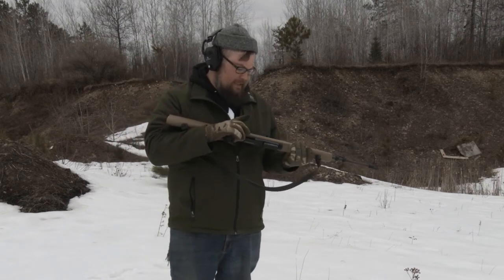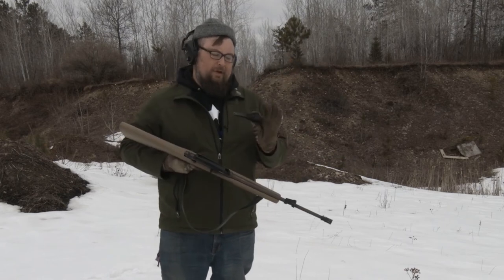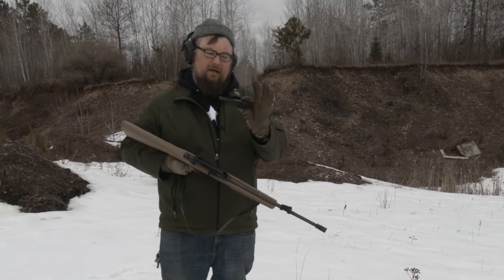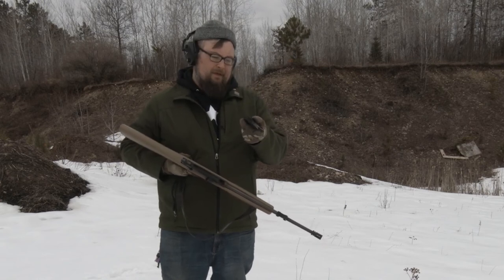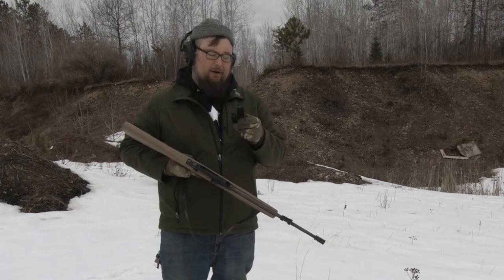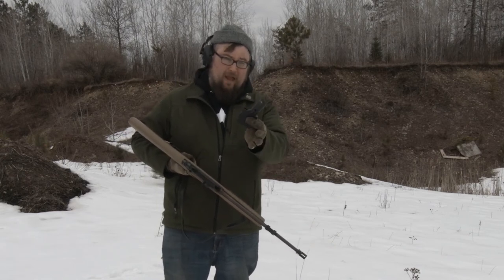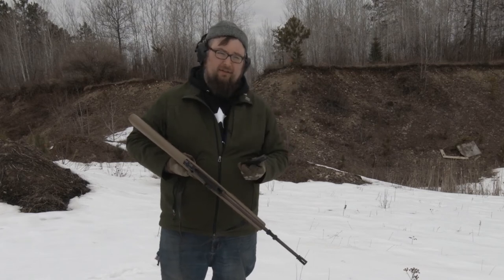It is just a 10-round magazine. You'd think from its size it'd be more. You can buy aftermarket 15s — I'm trying to hunt one down. They're very hard to come across and they're not cheap. So if anyone watching this has one, we have a P.O. box — check the link in the description below.